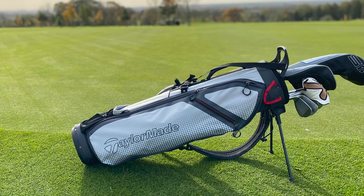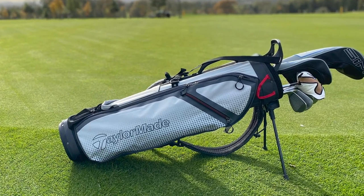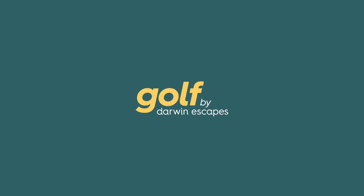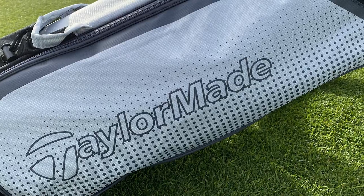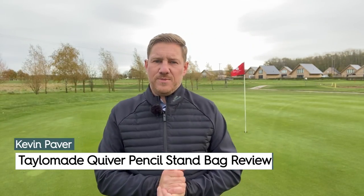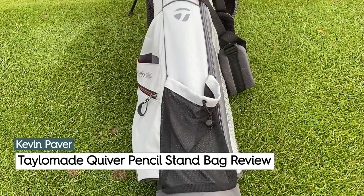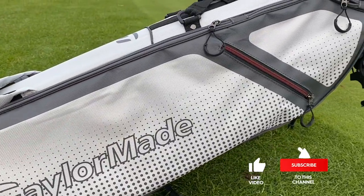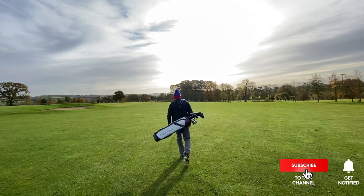So today we're taking a look at the new Quiver stand bag from TaylorMade Golf. We're here at Killick Percy Golf Club and testing this bag has come at a perfect time, especially for those looking for a lightweight winter golf bag.